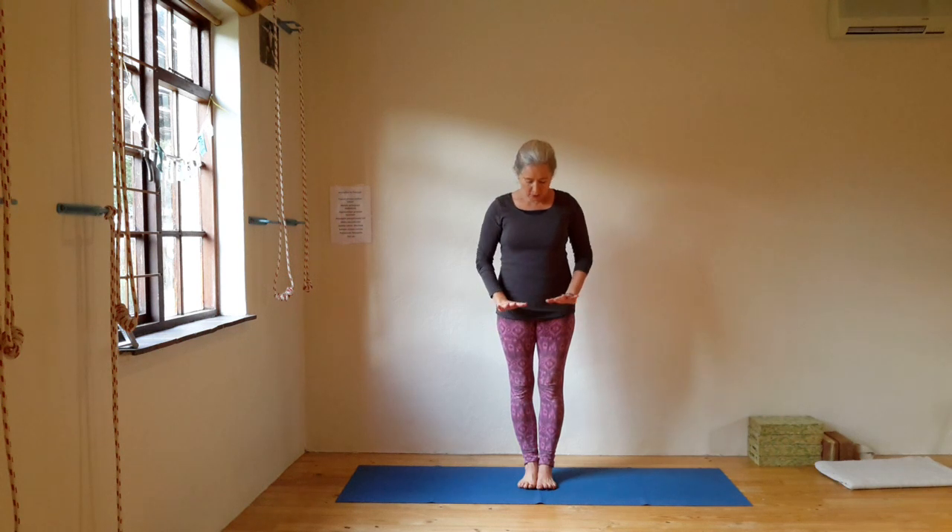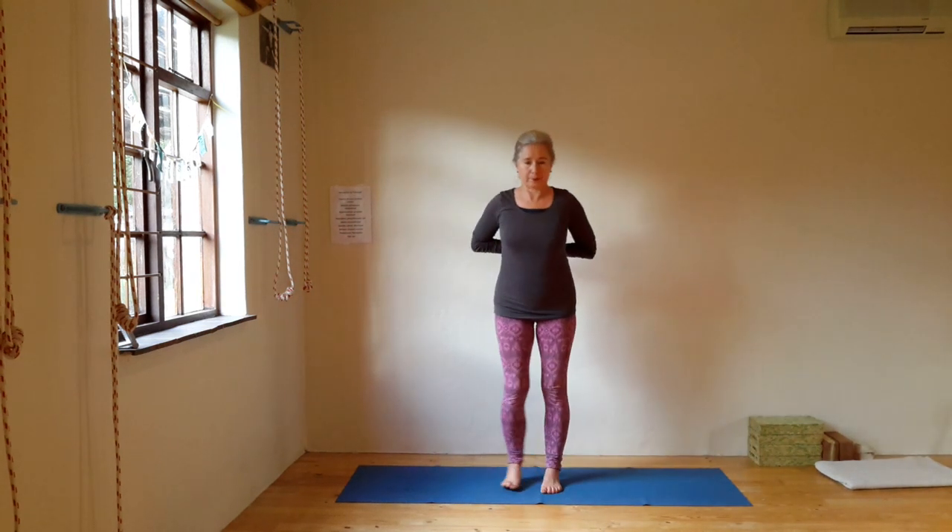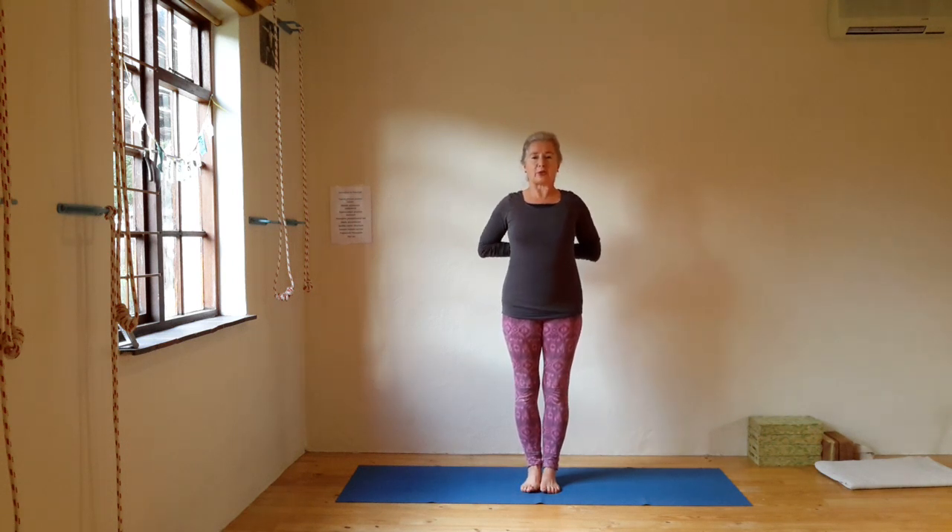Greetings yogis. Our first pose today is Pashima Namaskarasana — namaste on our back. Stand in Tadasana with all four corners of the feet firmly into the floor. Roll the shoulders back, take the arms out to the side, stretch and extend into your fingertips, lift into the crown of the head. Feel your buttocks going towards your heels, abdomen to the spine. From here you swing your arms and bring the palms together into Pashima Namaskarasana. See how far those hands can go — preferably all ten fingers together on the back, with the little finger pressing into the chest to lift the spine.